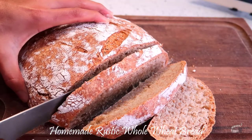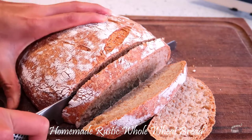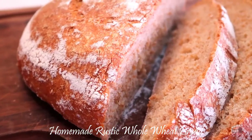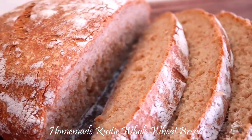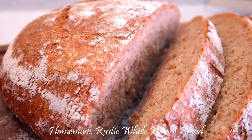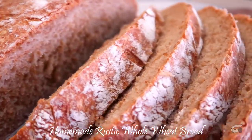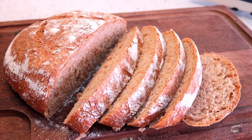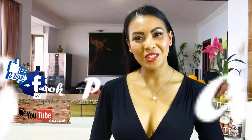Stay tuned on my next vlog to learn how to make a homemade Philly cheesesteak sandwich with this homemade whole wheat bread. You can store this rustic bread in an airtight container for up to 3 days. You can also make a bunch because this bread freezes very well. Grab your spreadable butter and as always, enjoy! Thank you for watching, please like and share this video.